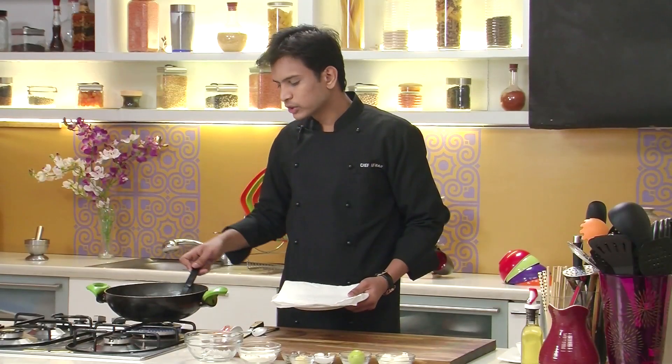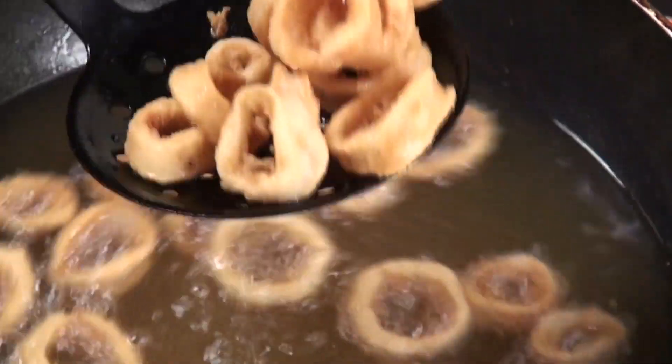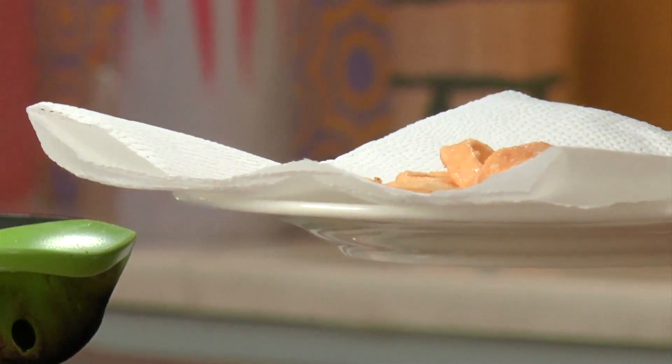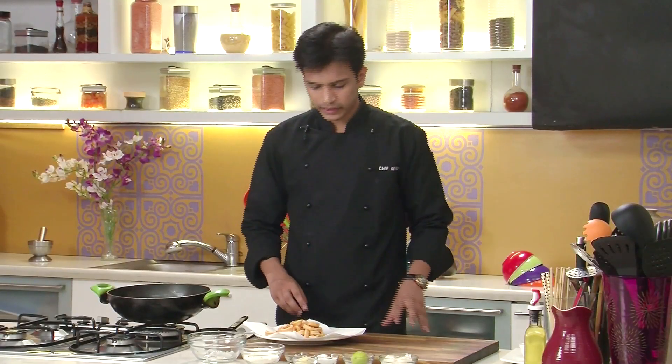So now as you can see the squid has nicely fried and become crispy and nice golden. Quickly I'm going to take this out on an absorbent paper. So our fried kalamari is ready.